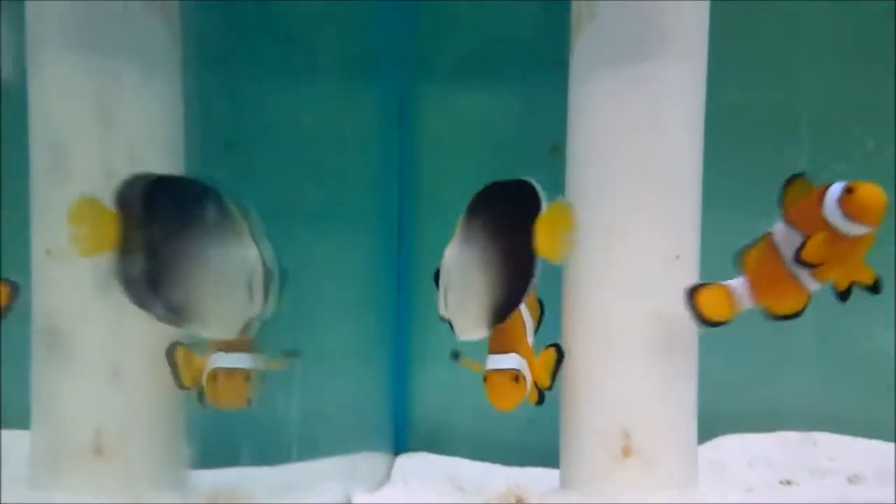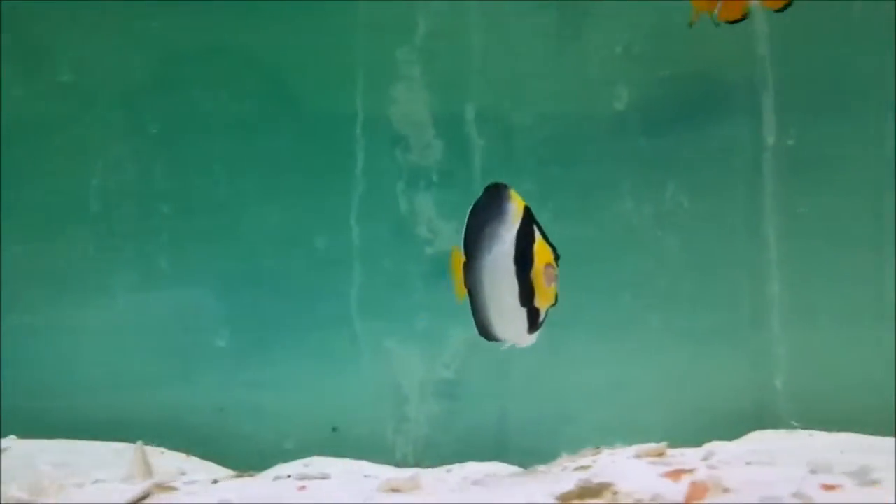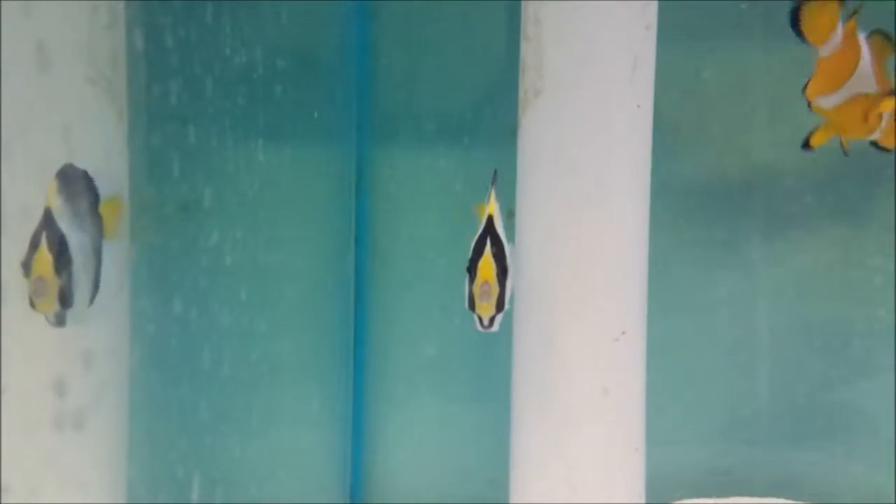Here we have the Singapore angel, Chaetodontoplus mesoleucos, also sometimes known as the cream angel, the vermiculated angel, or the queen angel — not to be confused with the different species of angel from the Caribbean also called the queen angel.